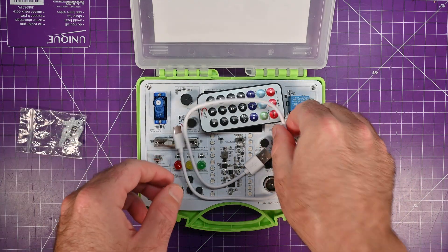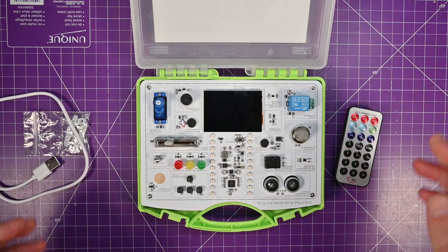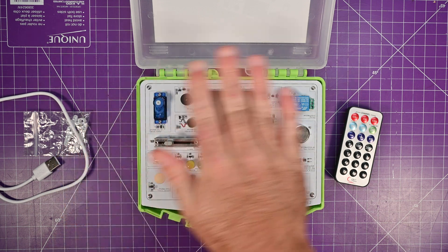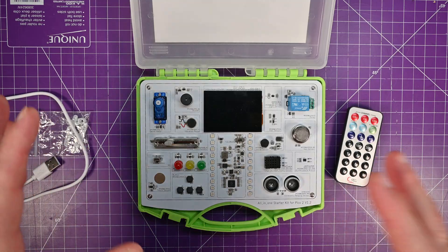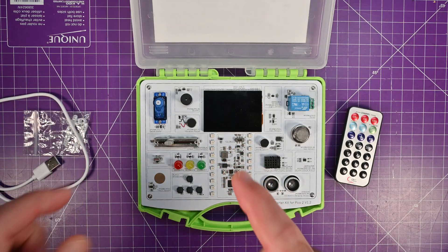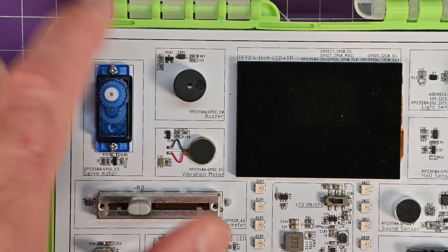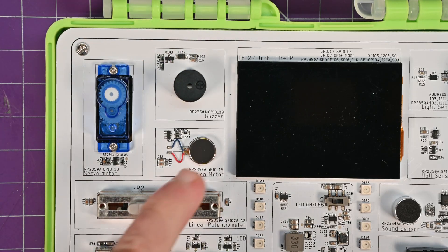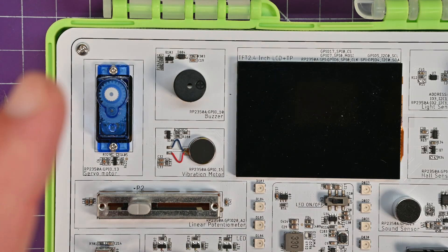You've got some servo horns, a USB Type-C connector, a remote control, and the device itself. What's really good about this is you get a solid selection of pretty much all the sensors, lights, and stuff you'd want when getting started. Every component is in its own little box with labels, and they tell you which GPIO each component is connected to — which is really helpful.